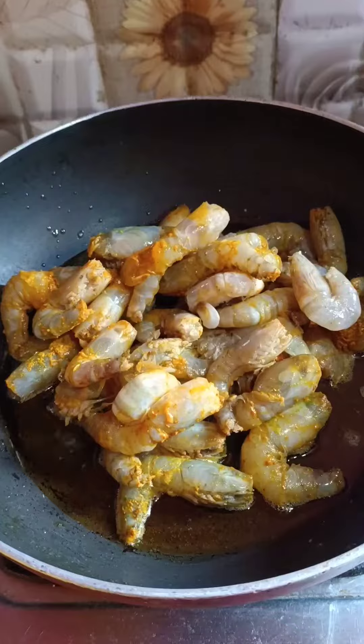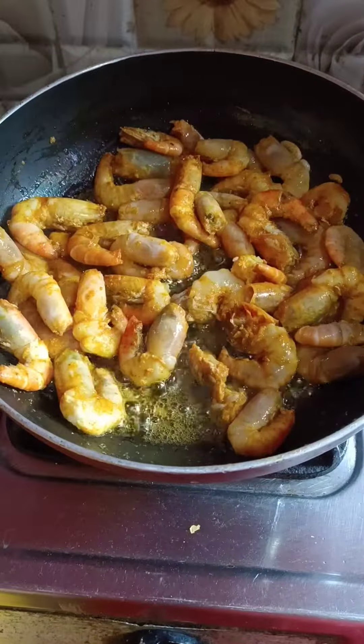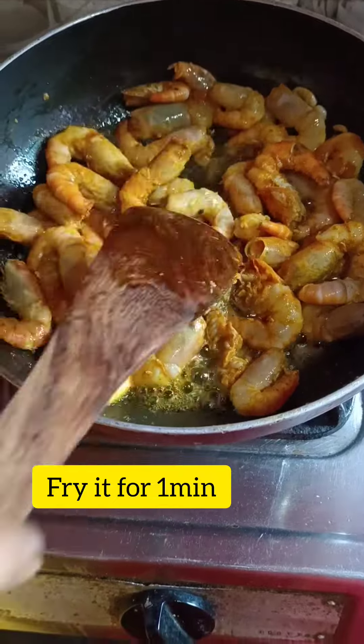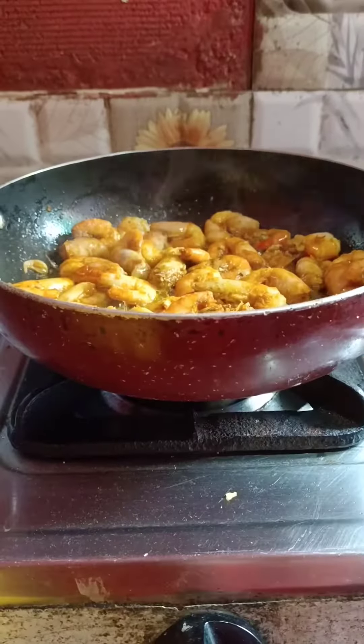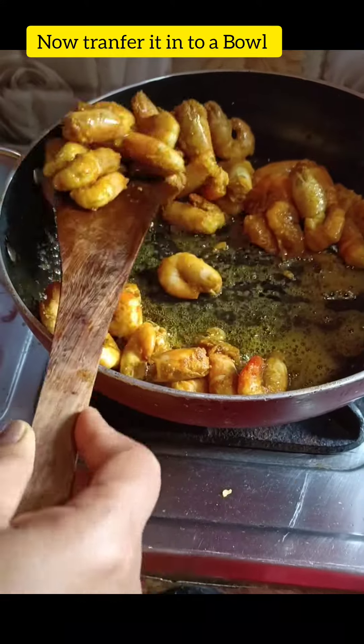After heating the pan, I will add the prawns. I will fry the prawns a little bit.